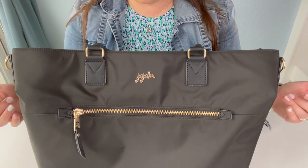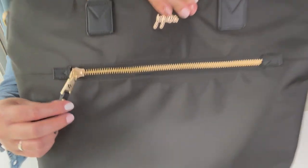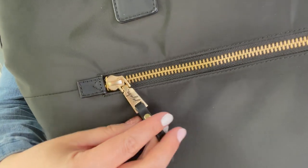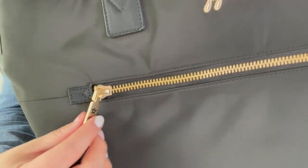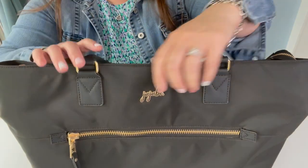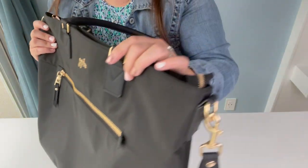This is the Eco Tote. It does have a front zipper, beautiful gold hardware, and the JuJuBe logo on one side — on the other side it says JuJuBe, so you can flip it either way. It has a metal JuJuBe nameplate, and D-rings on either side that you can hook the messenger strap to.